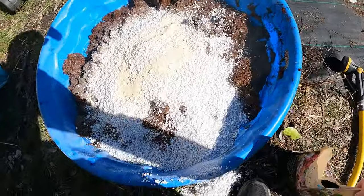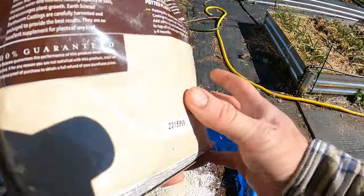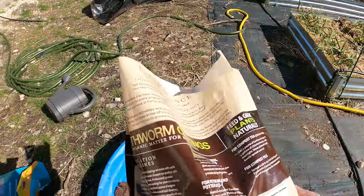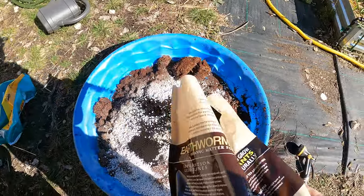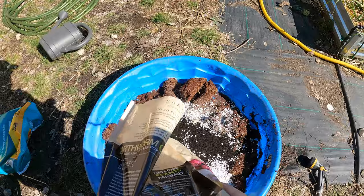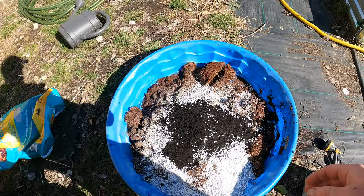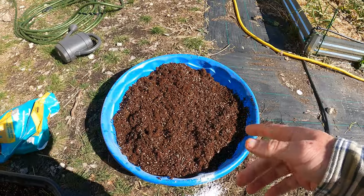Bone meal takes a while to break down, actually. And then I am going to add some earthworm castings — on the back it says total nitrogen 0.5, not even one, so I'm not too worried about that. What this is adding is the micronutrients. Maybe a little more since this is quite a bit of mix. Let's go ahead and mix this around. There is the mix for root veggies.